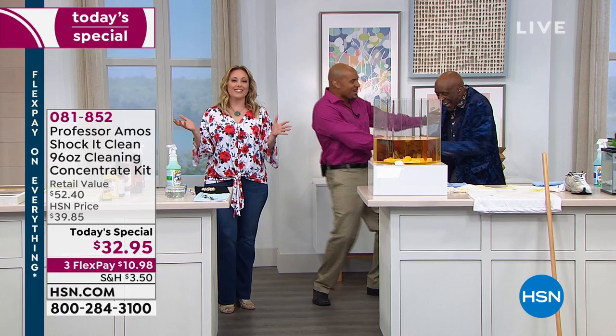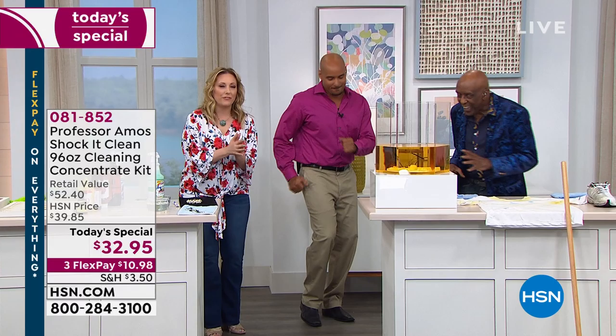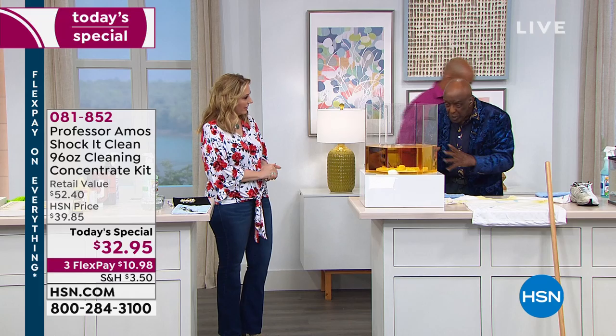Professor Amos is here live in the studio, everybody! Ladies and gentlemen, the original Professor Amos. If you're watching, call in and say hi. Never have I ever given so much away as in this Today's Special — the half gallon and the quart together.